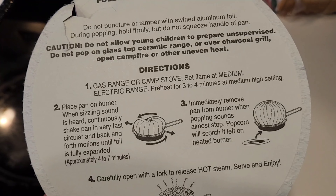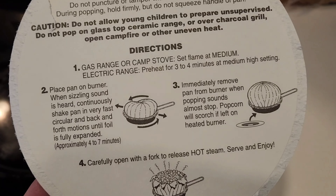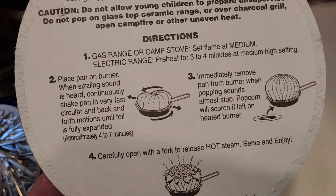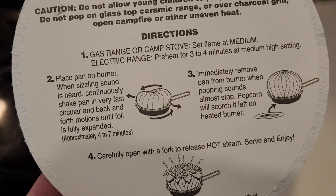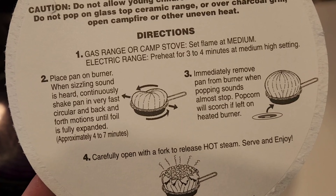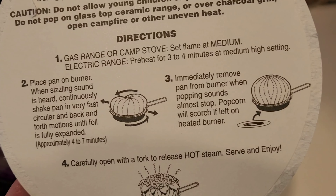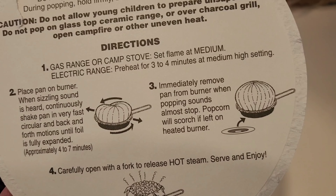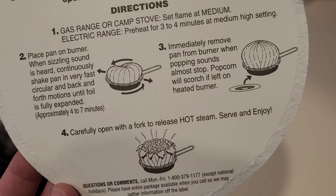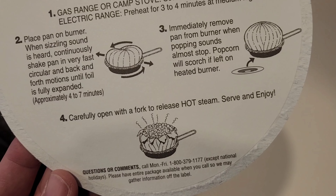Gas range or camp stove: set flame at medium. Electric range: preheat for three to four minutes at medium high setting. Place pan on burner when sizzling sound is heard. Continuously shake pan in very fast circular back and forth motions until foil is fully expanded, four to seven minutes. Immediately remove pan from burner when popping sounds almost stop — popcorn will scorch if left on burner. Carefully open with a fork to release steam.